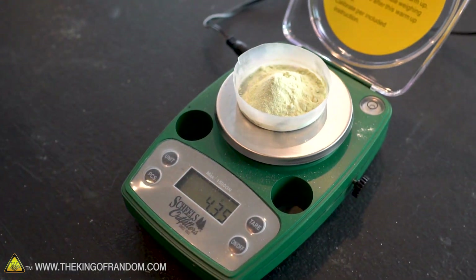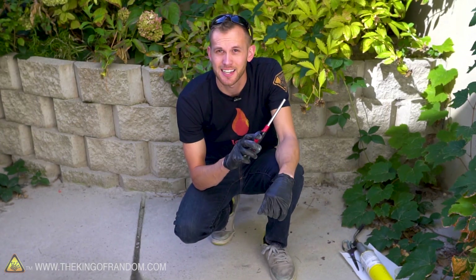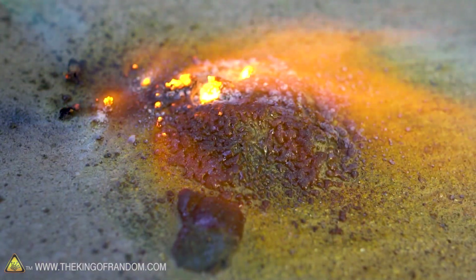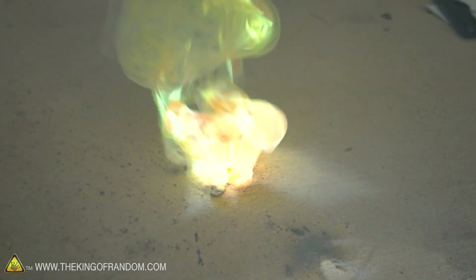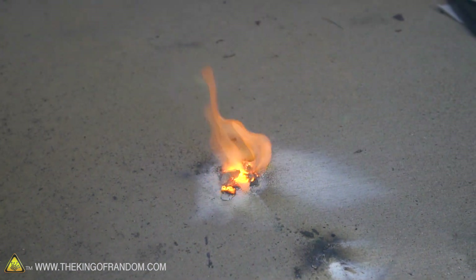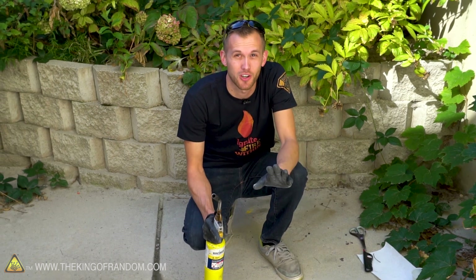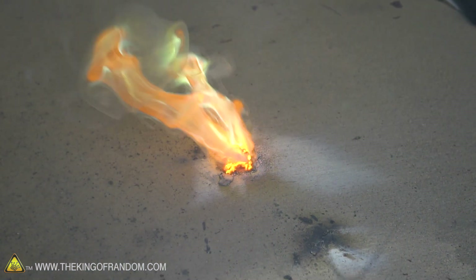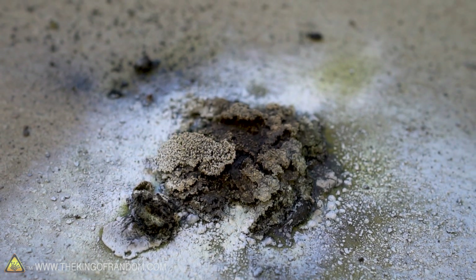I have 4.35 grams of zinc and 4.35 grams of sulfur. I have my doubts that the zinc is a fine enough powder that it will ignite easily, but let's give it a try. Wow, okay — that lit! That's on fire. That's more of what we were looking for. We did get a reaction there. It did light on fire. That might have just been because the map gas burns hot enough to ignite zinc powder — I'm not sure if the sulfur made any difference — but it did light. It was a cool green flame, so that was maybe a step in a better direction.